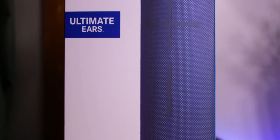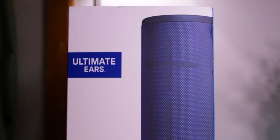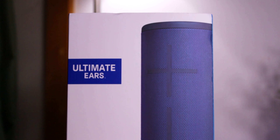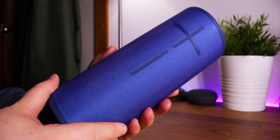In many ways, the Mega Boom 3 is much like the Boom 3, however I did notice that music sounded a little bassier in some parts, although less treble, which can be seen as either a good or a bad thing. I received the Mega Boom 3 in this blue fabric layer, which was nice to see.